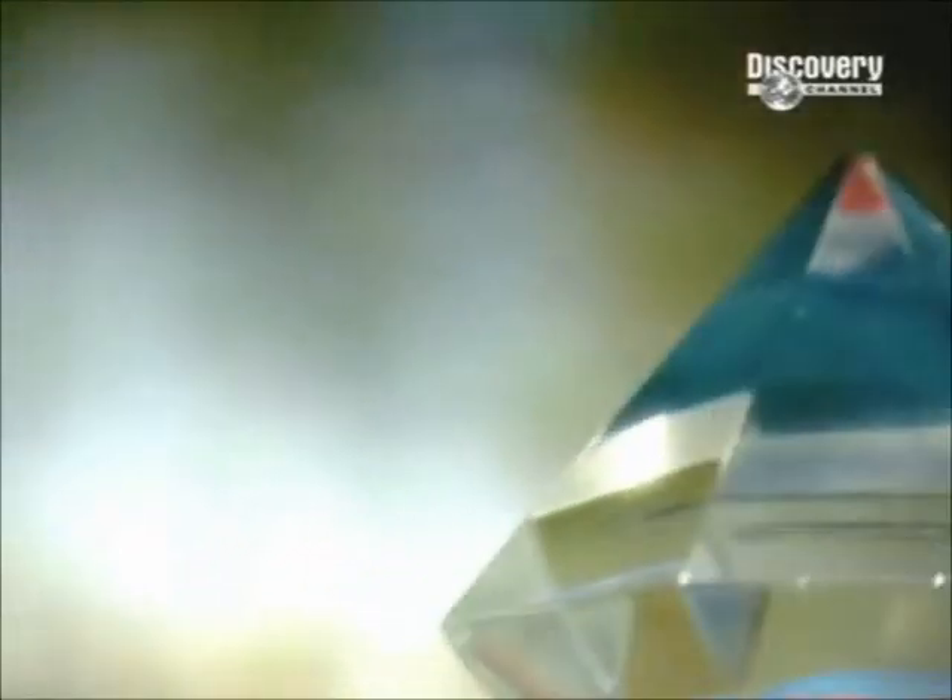Diamonds are rare crystals composed mostly of carbon and are the hardest natural substance on earth. An expert cut manipulates light to maximise a stone's brilliance, which enhances the diamond's beauty and increases its value.